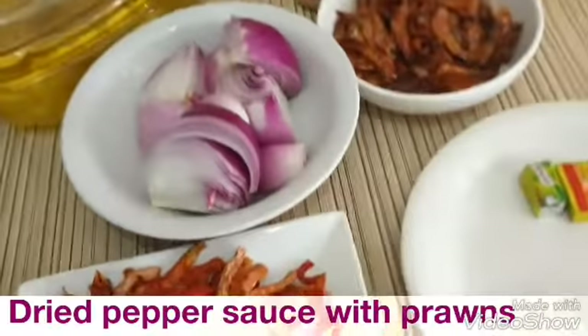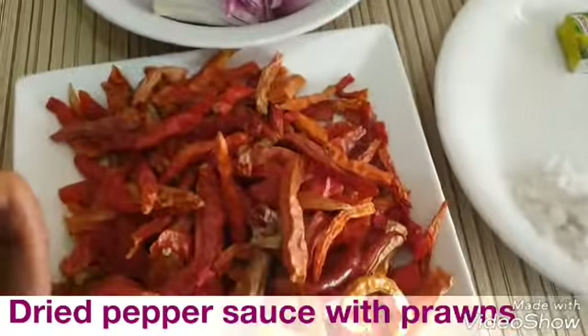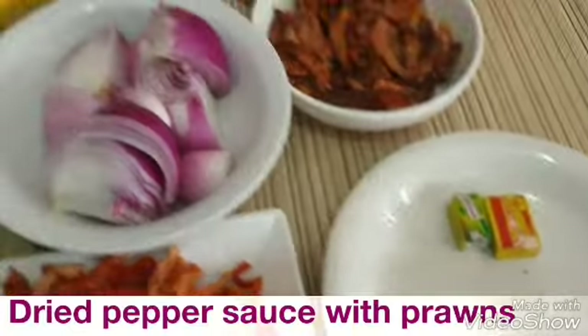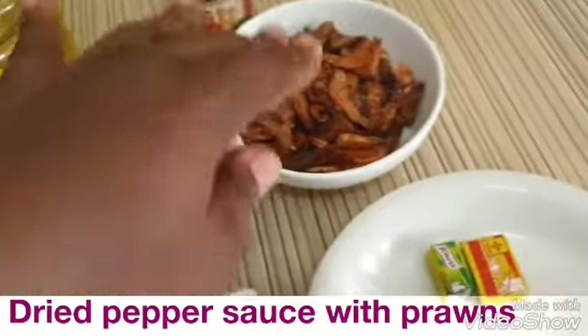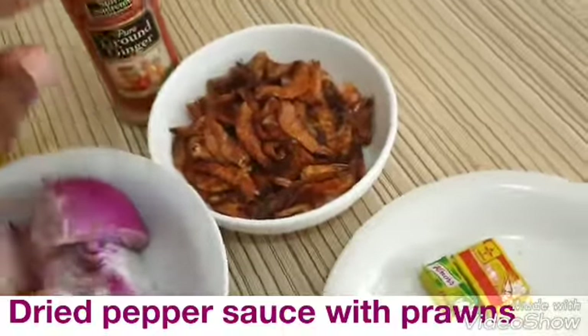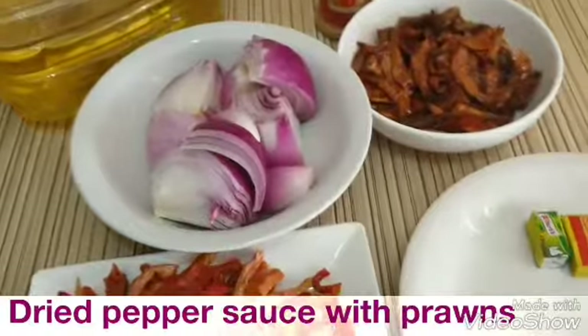So these are the things we need for the prawn sauce. We need our dried pepper, we need our groundnut oil, we need onion — lots of onion — we need the dried prawns, ginger, salt and seasoning cubes. These are the things we are going to be using.